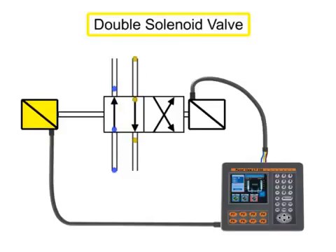Double solenoid valves have two solenoids, typically mounted on opposite ends of the valve body. This type of two-position double solenoid valve does not have a spring return.